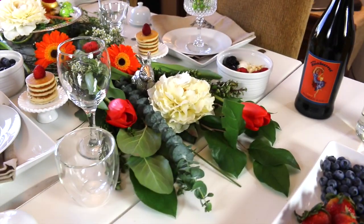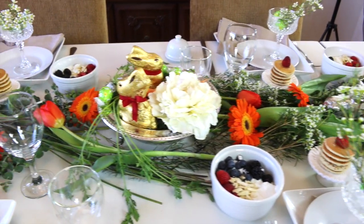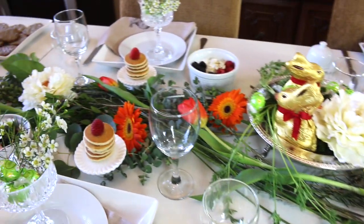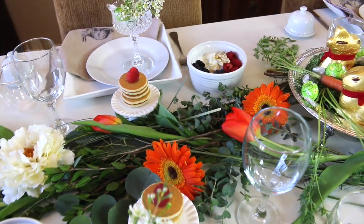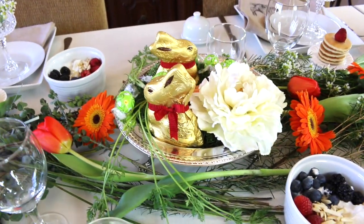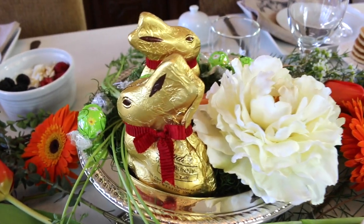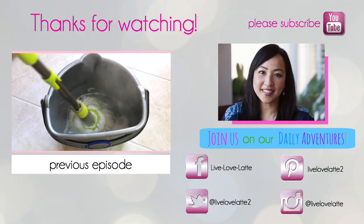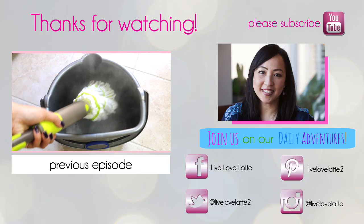I know theirs are going to be fabulous. If you're new to my channel, please subscribe — I'd love to have you on this journey to an inspired and organized home. To all my new subscribers, welcome! And to those of you who've been with me from the beginning, thank you so much for all your support. Happy Easter, happy springtime, and I'll see you in the next one. Bye! Please subscribe to my channel, Live Love Latte, and join me on my daily adventures as a mompreneur.